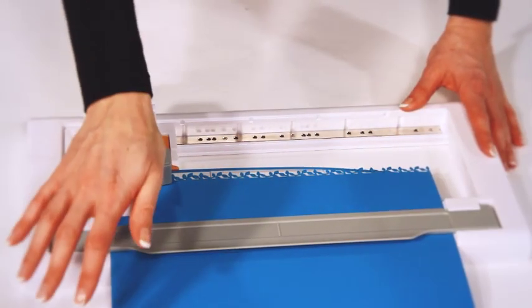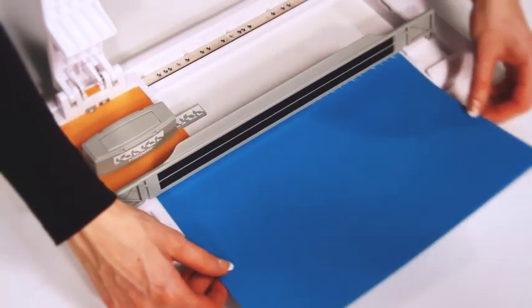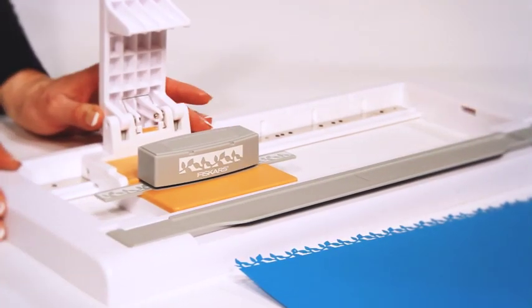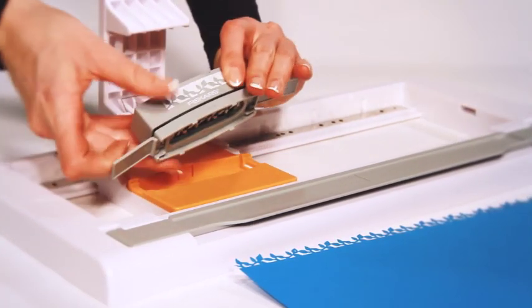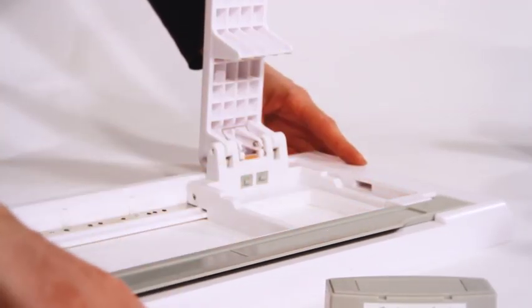Keep going until you have finished. Lift the magnetic clamp to remove the paper. Squeeze the cartridge to remove the cartridge, then lift the back of the adapter to remove it.